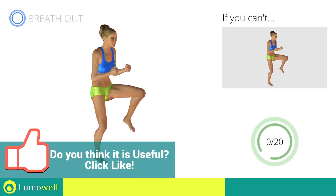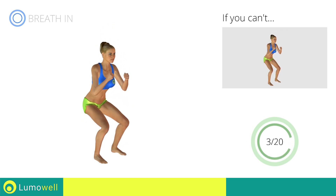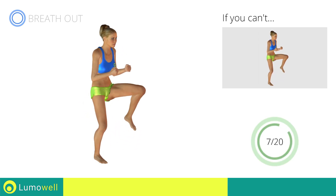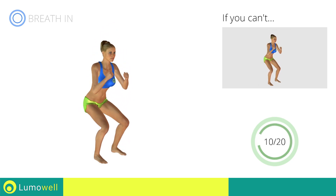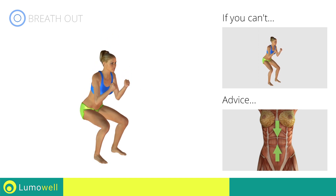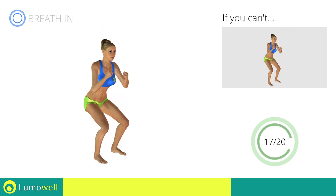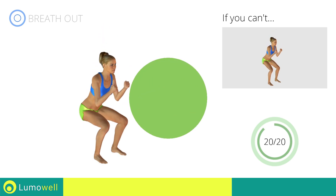Go! Be sure to keep your knees in line with your toes when you descend. Keep your abs constantly tight during the exercise to improve balance. Stop!